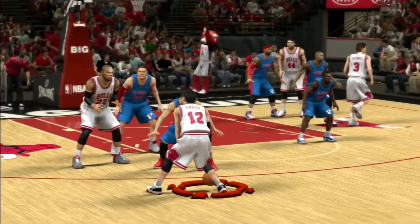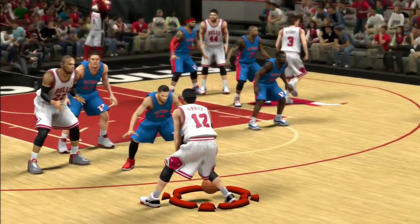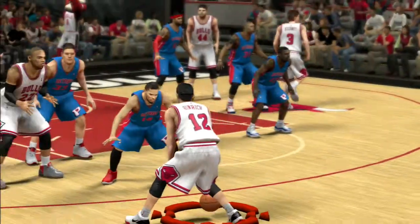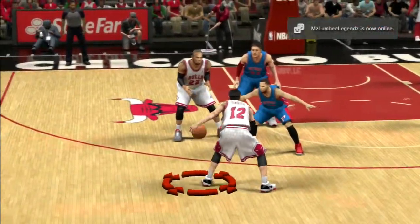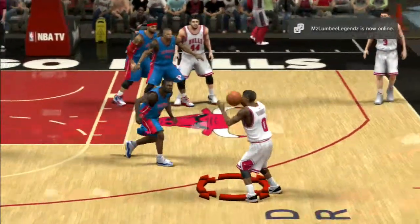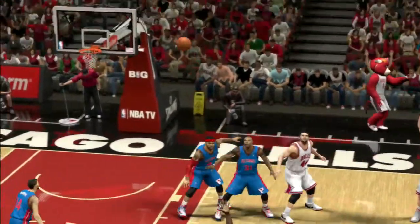As you can see I got the new Bulls, got my Thurman, Miritich, Heinrich's back, and Eric Brooks over there. I was Kirk Heinrich, I passed the ball to Aaron Brooks, and then took the 3-pointer. Now watch this.